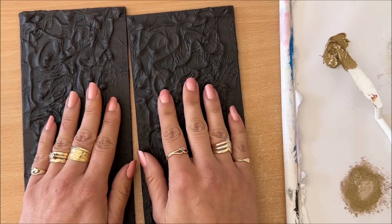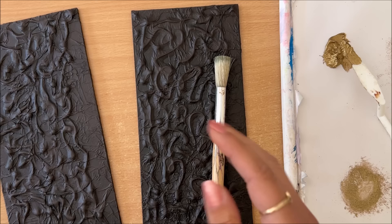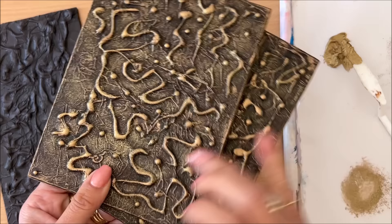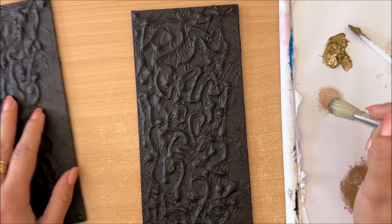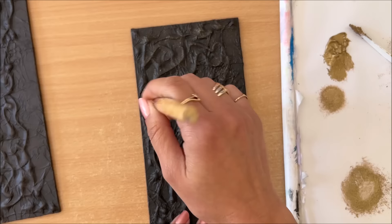Now that everything is dry, I'm going to go in with some gold paint and apply it kind of all over. I might smooth it in with a brush — you can also use the sponge technique, whatever suits you. I've done a few different things: used my finger, used a brush. Today I think I might start with the brush, and I really want minimal color on the brush because it's easy to add more but difficult to take away, so I'm going to start nice and slow.